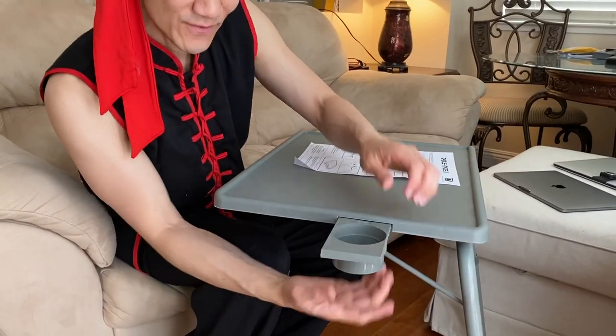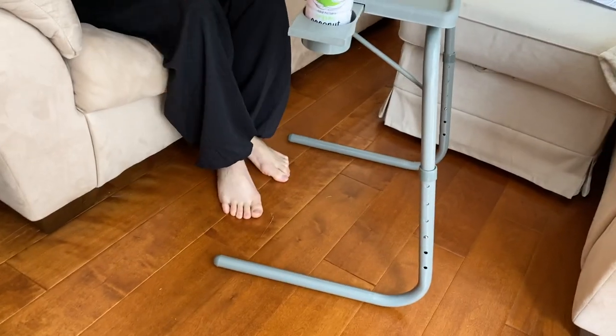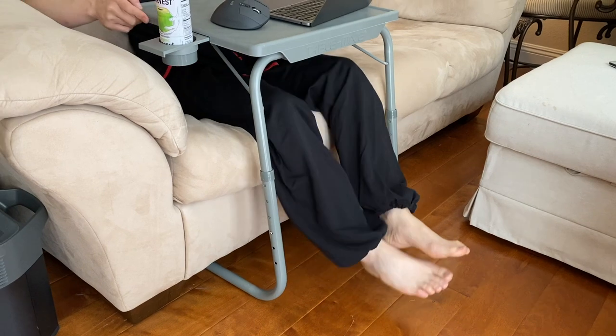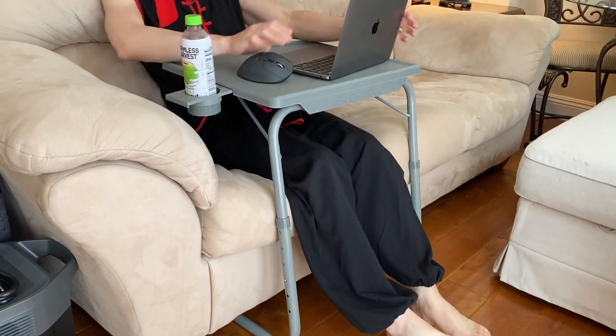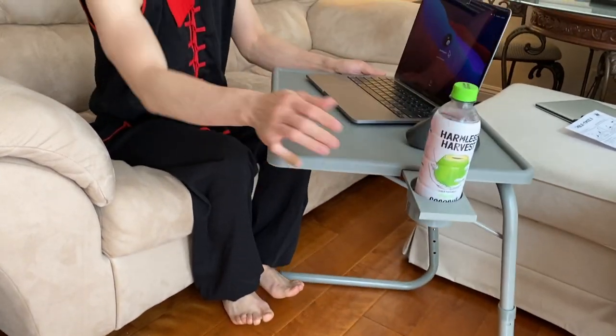Cup holder! This ring is the base for your cup holder — and now you have a cup holder. Ready to rock and roll. You can slide it underneath so you can tuck it all the way in like this and get really comfy with your backrest on the sofa and work. Or push it out if you want to eat dinner or whatever you want.